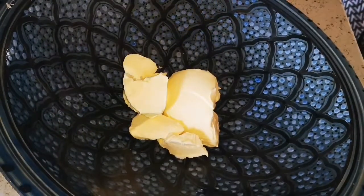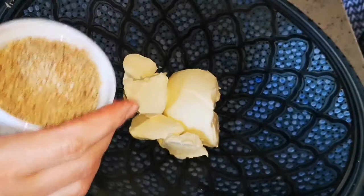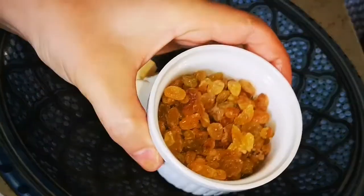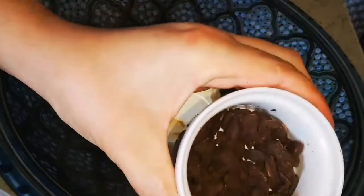وننتقل إلى الوصفة، وهي ستكون حلوة سهلة جداً. في إطار دائماً الوصفات السهلة والبسيطة التي نجيب لكم، ما تحتاج مقادر بزاف وما تحتاج مجهود بزاف. هذا هو شعار القناة.